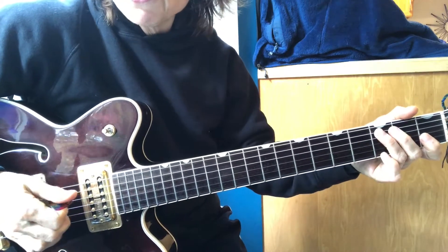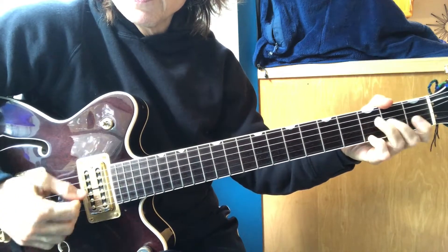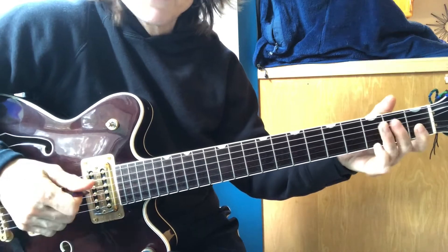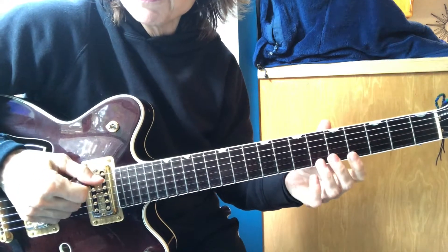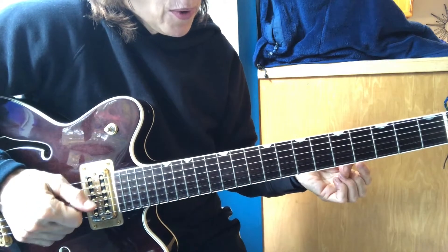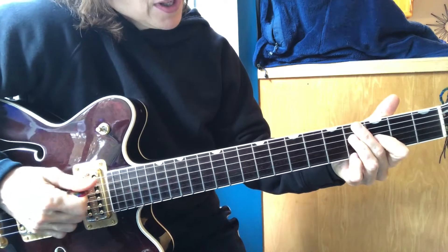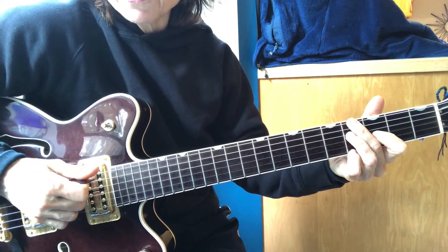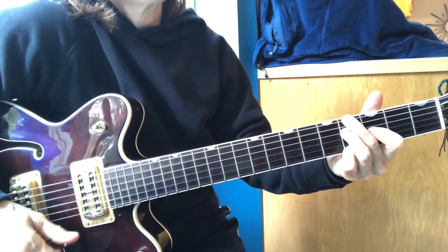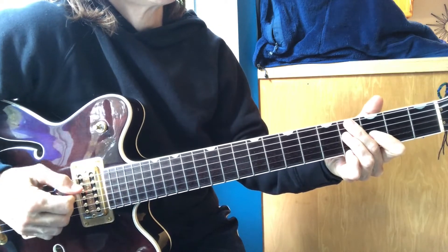I loved all those crazy string exercises in the Modern Method book. And of course I had to play a lot of classical pieces with a pick when I was a student at Berklee, being a contemporary performance major. But it made me very funky. I really like skipping strings even in my own music. A song of mine called Blast of Love has this chord, but I don't just strum the chord — I go through and do the alternating picking.